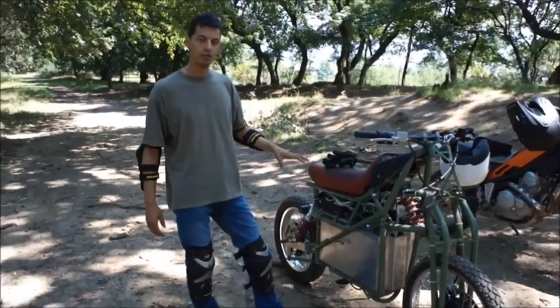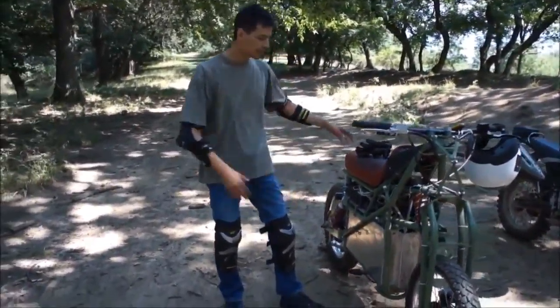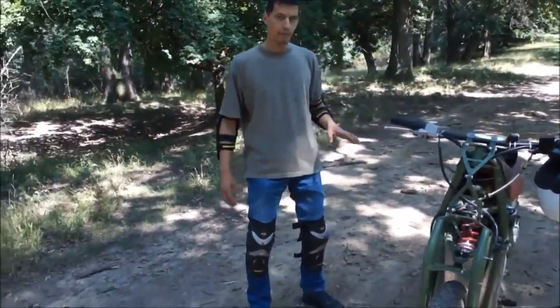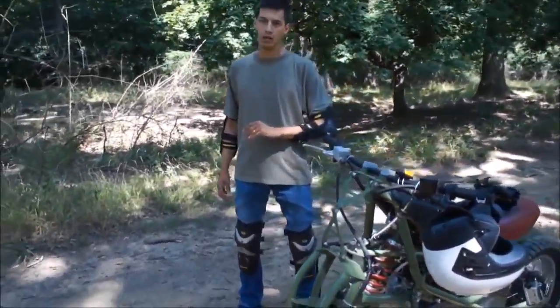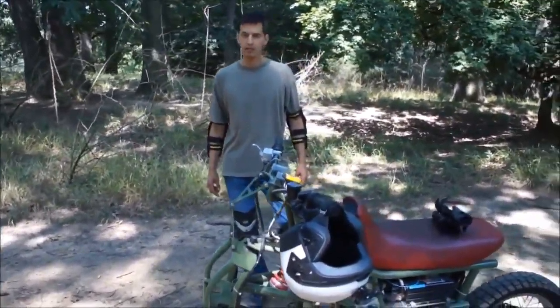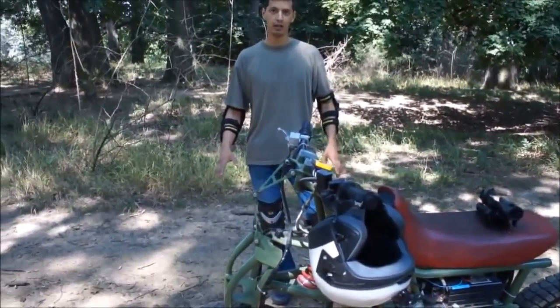Now mind you, this is a test bed, not a final product — hence all the wires and unfinished surfaces. The final product will have about 10 kilowatt hours, double that capacity, which can pull you easily 100 kilometers in off-road terrain. It's got a lot of nice stuff, so let's finish the intro and get onto some riding.